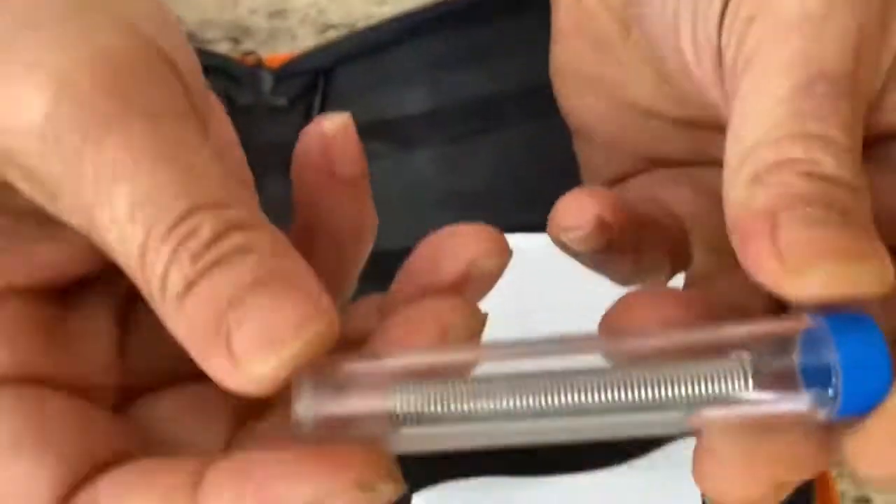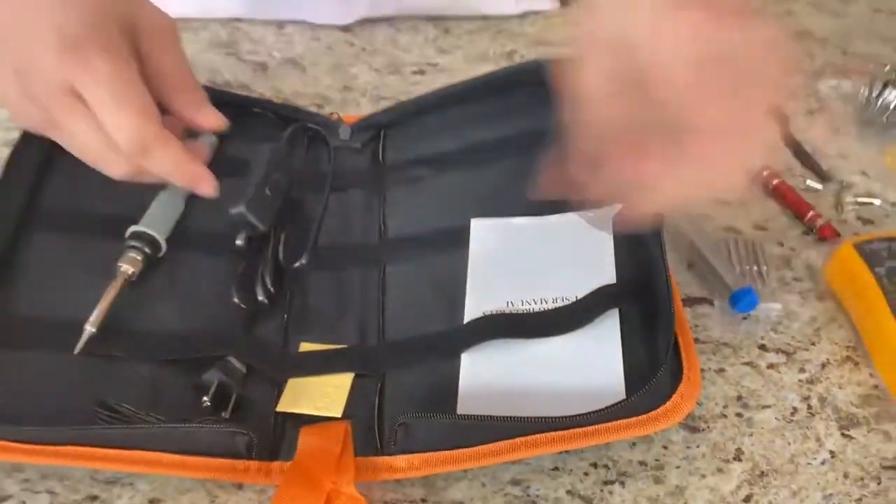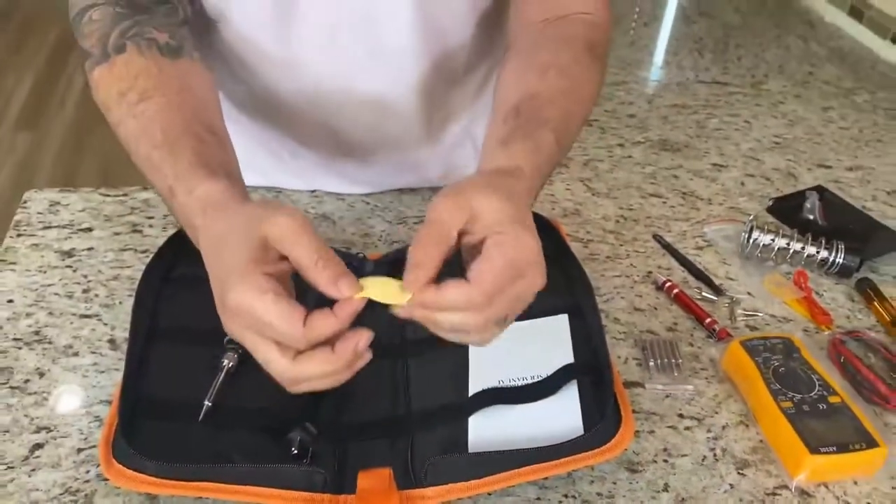Here you have a piece of iron you can use for any type of soldering, and a little sponge — whatever you use it for.